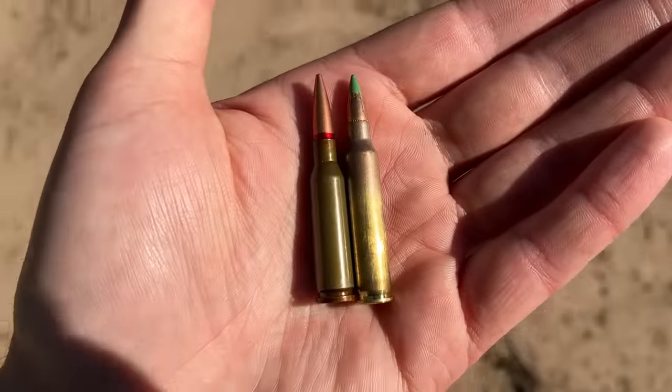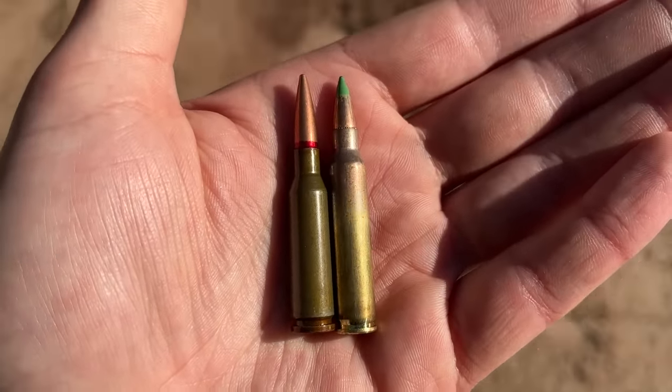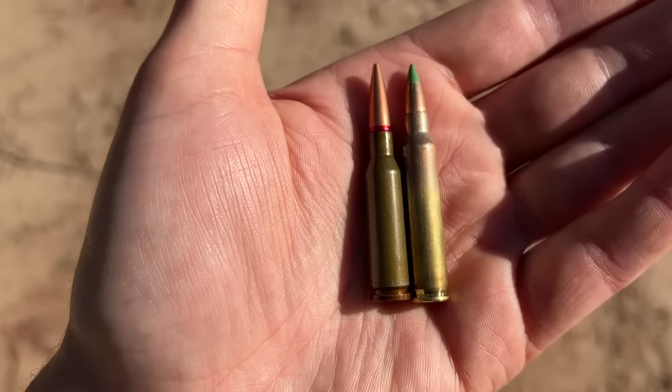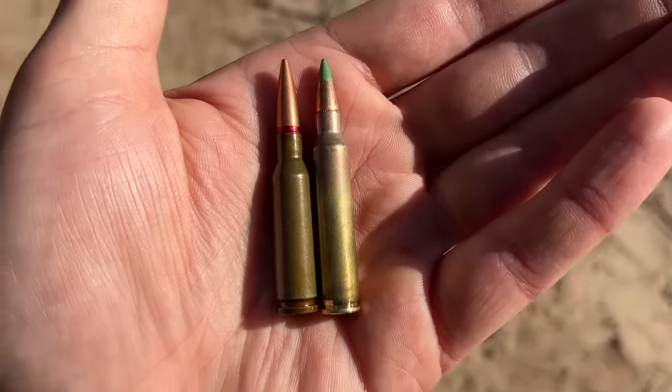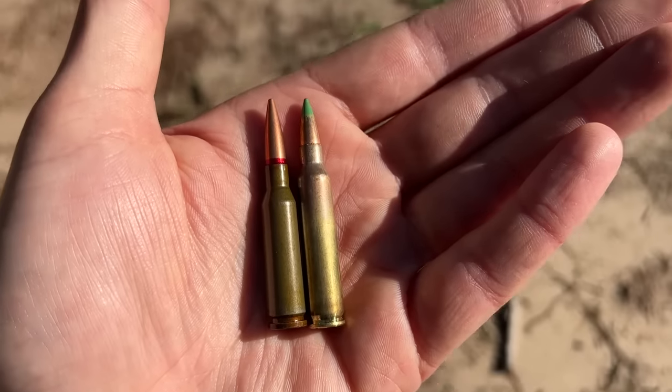I almost forgot to mention that I'd be adding a couple more bullet types into the mix. On the right we have the standard 5.56 M855 green tip, and on the left we have the 7N6. Both of these projectiles have a little surprise inside, so I'm pretty excited to see how they do on the steel.